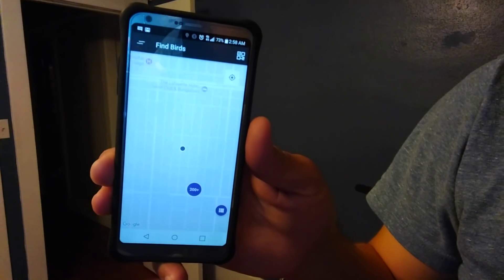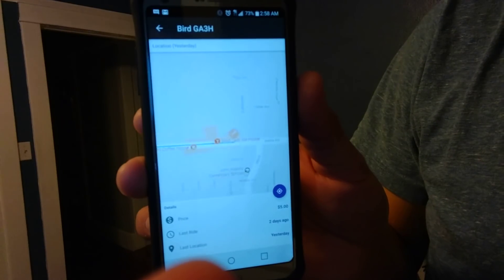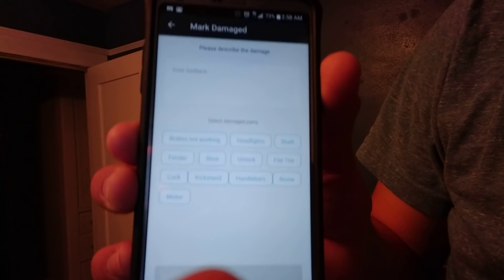So when I drop it off, I'm going to mark it as damaged — I've already marked it as damaged, which is a pretty simple process within the app. So you go to the Bird app, then you go to your list — looks like that. And when you mark one damaged, it turns orange. It's actually not even registering where it's at now, it just shows where I picked it up. There's a button that says mark damage, which gives you an option of writing a note and marking what is wrong with it. I've already done all that — this one's been marked damaged. Hopefully I'll still get paid on it, even though it's not going to show that it's charged.